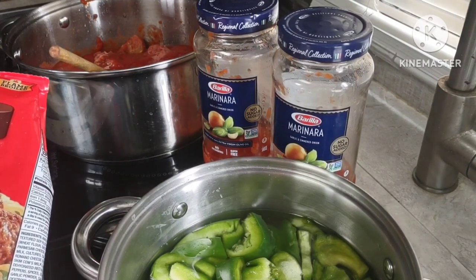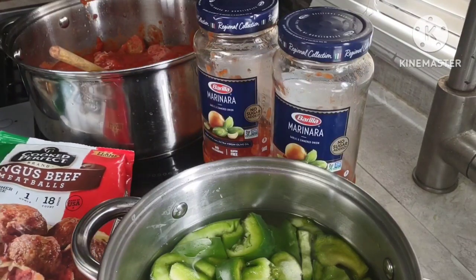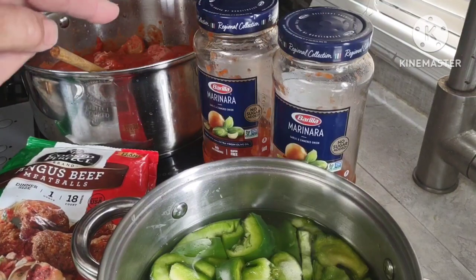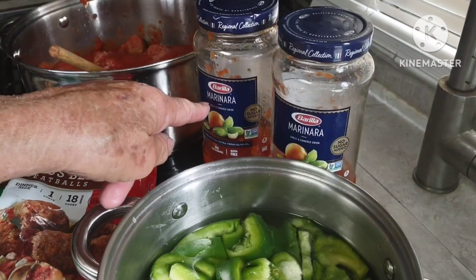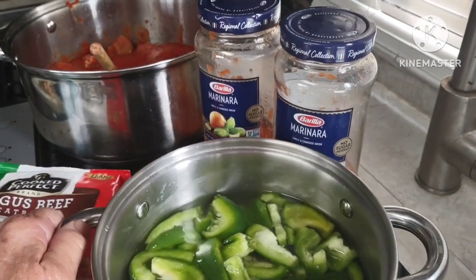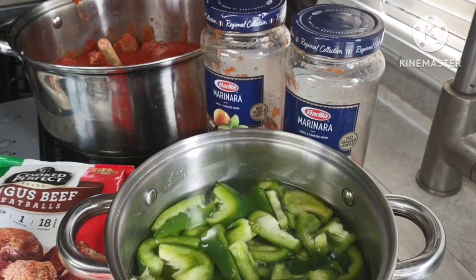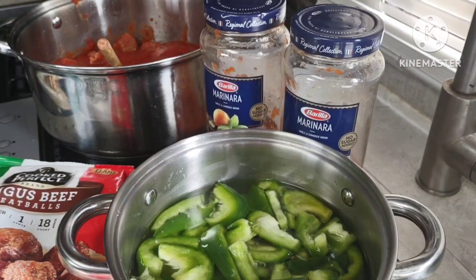I used two 18-ounce bags of frozen pre-cooked meatballs and two jars of Barilla marinara sauce. I cut up some green pepper to put on the sandwiches, and I want to simmer those for about 30 minutes with the lid on until they're nice and tender.